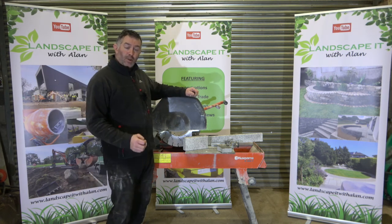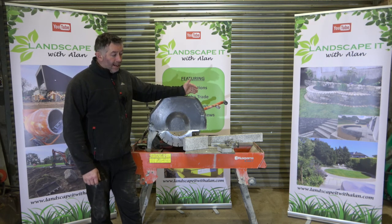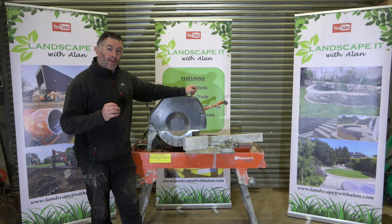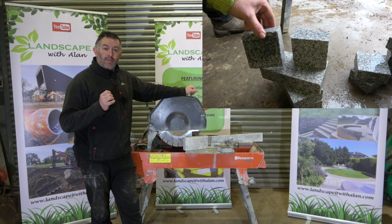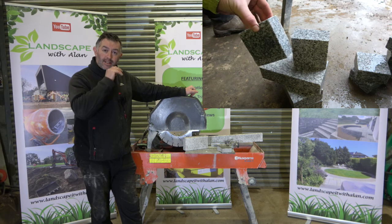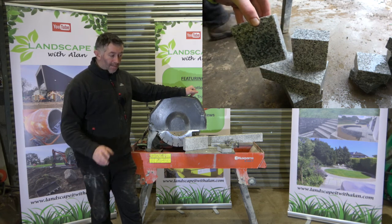But nowadays the much more contemporary look — the type of paving we're using — requires much more of a clean, sleek line to it. The joint sizes have become smaller in some of the materials that are out there, and precision cutting is now what is required on a lot of projects. Not on all, but a lot of projects.